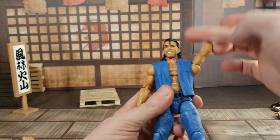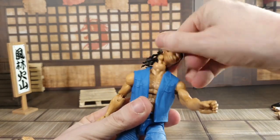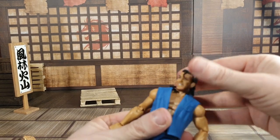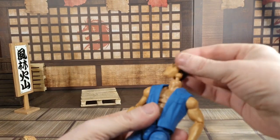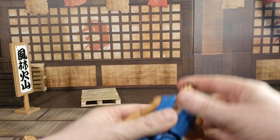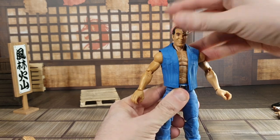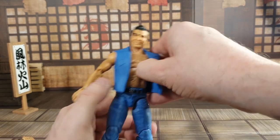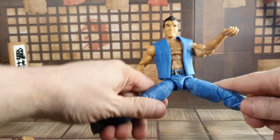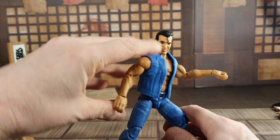The articulation is the standard Mattel: biceps swivel, double jointed elbow, hands moving in and out and around. The head came right off — it's quite loose, which is strange. The other head is a bit tighter. So yeah, that first head is quite loose the way it came off. He does have the ab crunch and the waist swivel. Legs will go out and up — quite tight — double jointed knee, all the way up. Boot swivel is fine, ankle rockers are fine. Pretty cool actual figure here.